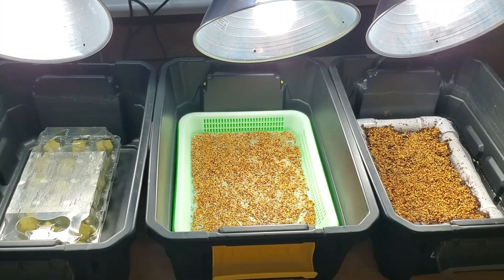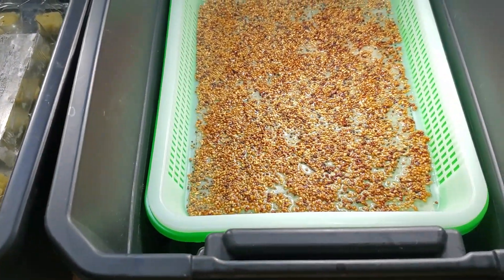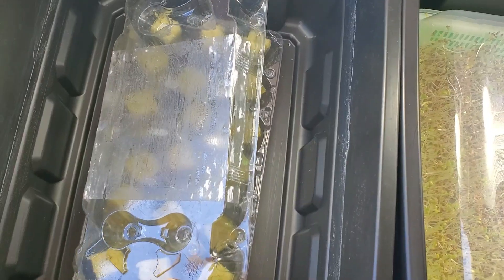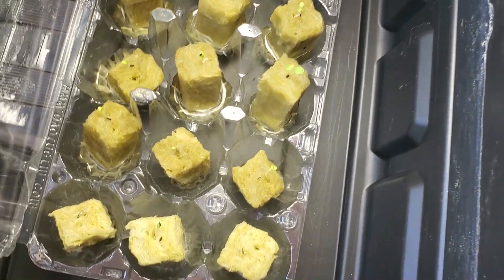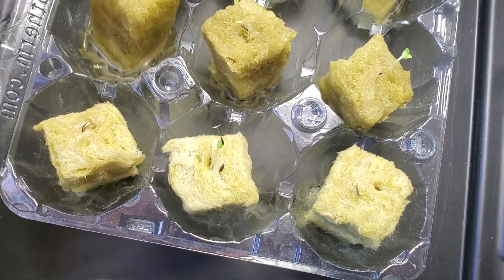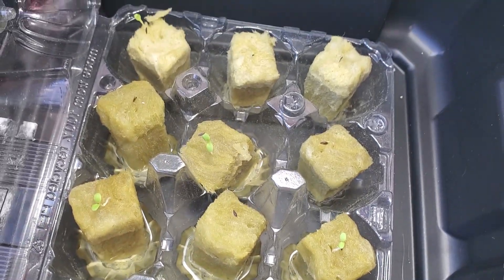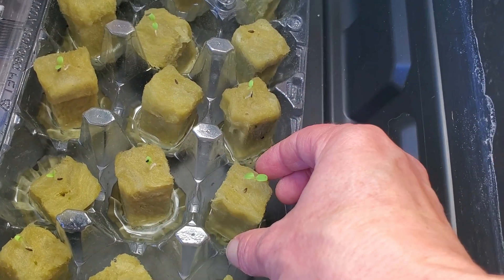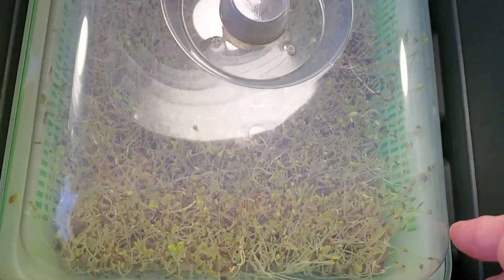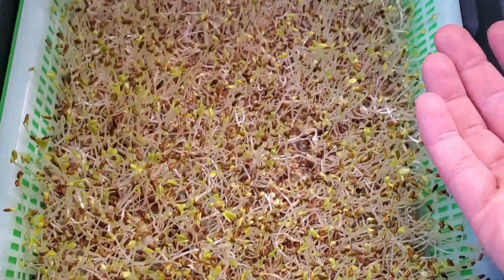So here we have our three projects: our seed starter in this first tray with the egg carton, our microgreens in the Amazon tray, and in our homemade tray. It's been about three to four days since I started these seeds and I have a few seedlings sprouting up. Some of these have dried up a bit - not completely dry but I'm going to have to watch them and make sure they stay moist. Over here I've had these in the dark and you can see in this sprout tray they've started to come up looking for light.